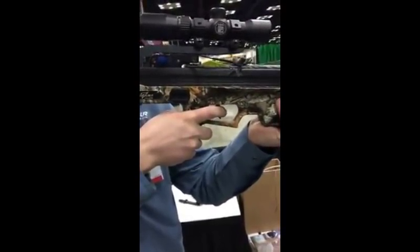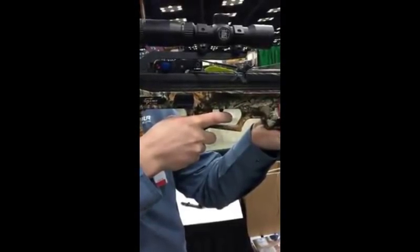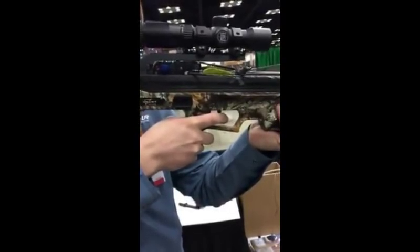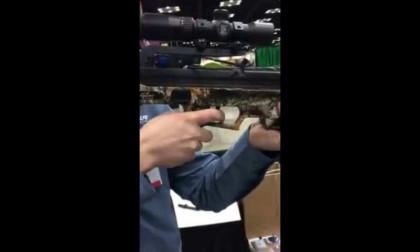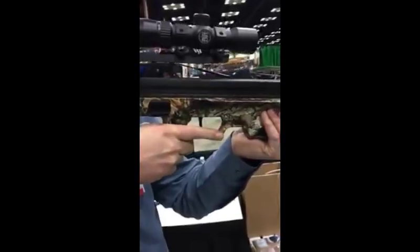As my finger starts to touch the trigger I'm going to feel one pound first stage. As you can see it's moving back and forth here now. Now I've felt the back wall and then my finger is going to build up three pounds of force. Clean break.